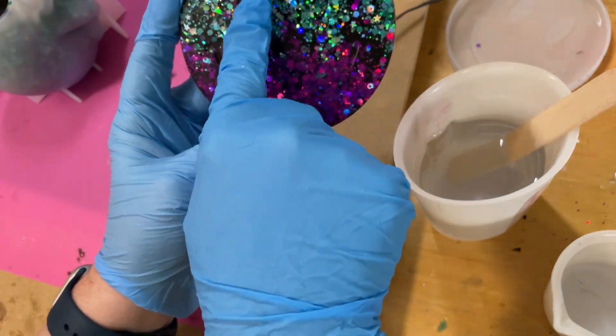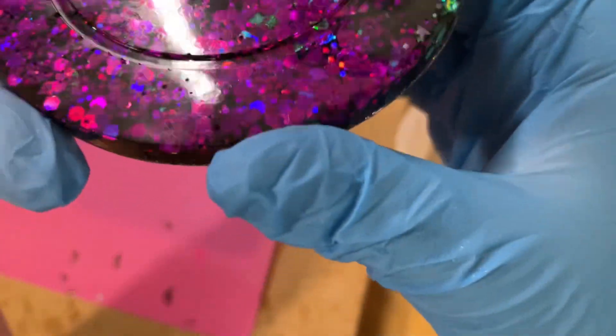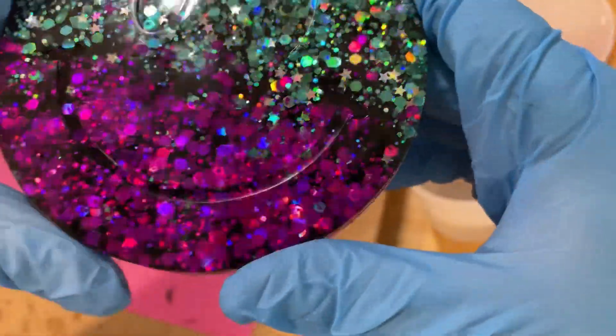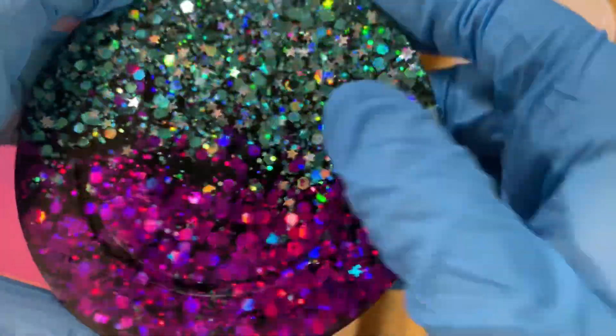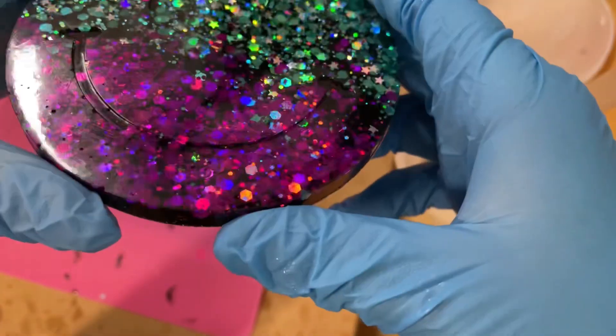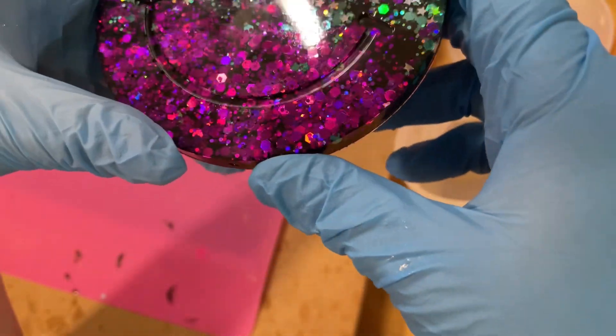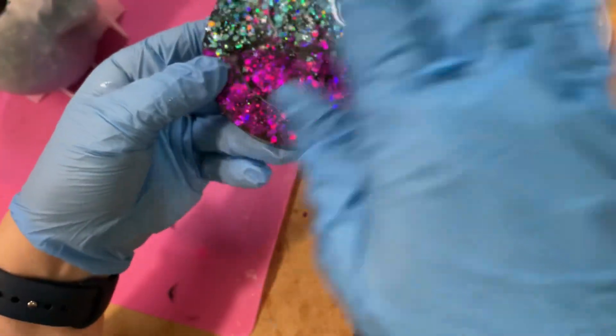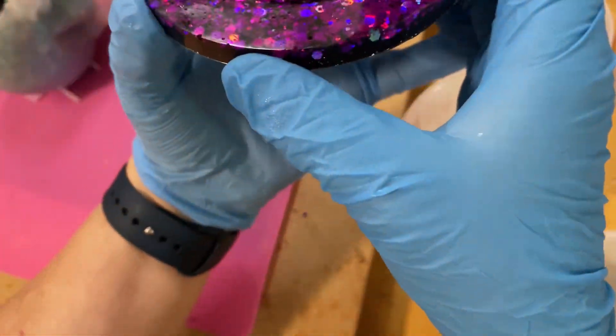This one has some ridges where I have a smiley face - you can sort of see these eyes and its mouth. I'm going to now fill that up, or at least attempt to, with some gold colored resin, and then maybe I'll re-dome it once that sets.